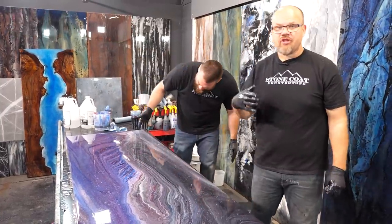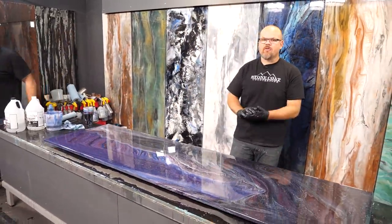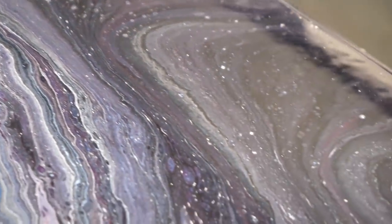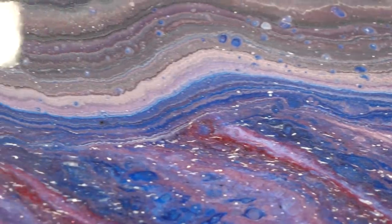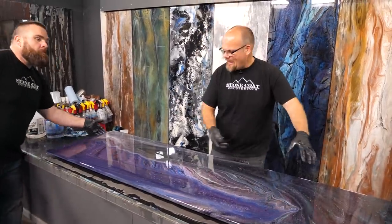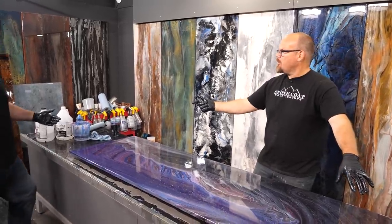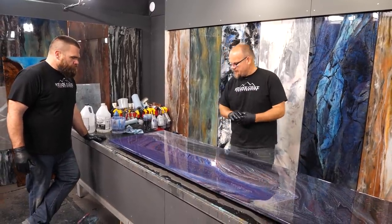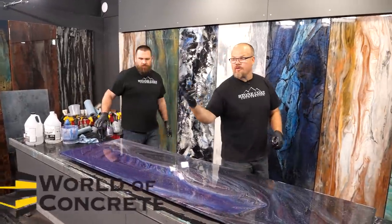Pro tip: if you had this piece in a showroom or you're doing this as a living, you could have multiple different samples for a customer to choose from. If they like this piece, reference your notes and use mostly darker colors. I used more black than Mitch did — that's why my color is different. If they only like this half, eliminate most of the black. If they like mostly this, it's some gray and blue and white.